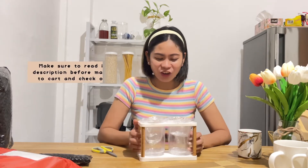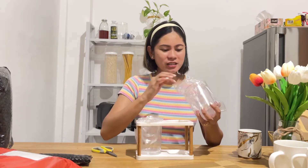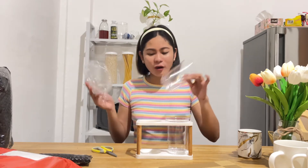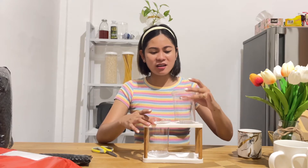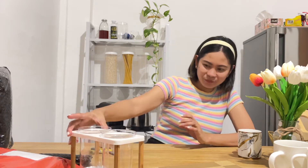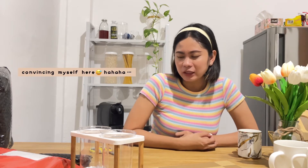Hindi ko binasa yung description niya, guys. Akala ko glass ito — plastic pala siya. Oh my gosh! Kung makikita ninyo, most ng mga binili ko is gold, white, and wood accent kasi yan, guys, yung gusto kong combination. Medyo nasad lang ako dito kasi akala ko talaga glass siya. Pero okay naman kasi yung material — plastic siya pero makapal naman siya. Ang classy niya, guys. Ang cute niya. Feeling ko nga nagliliwanag siya kapag titignan.